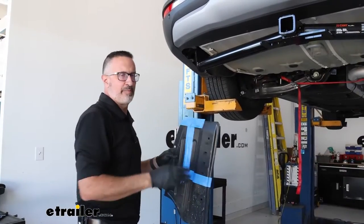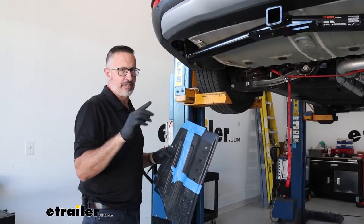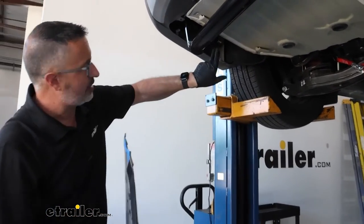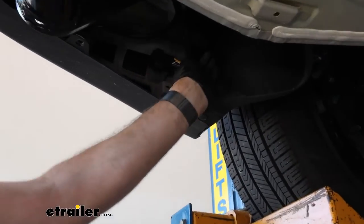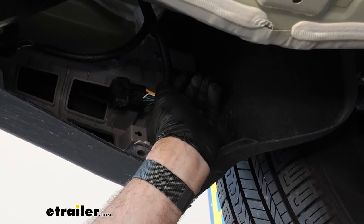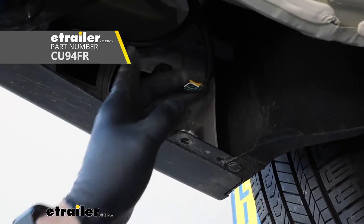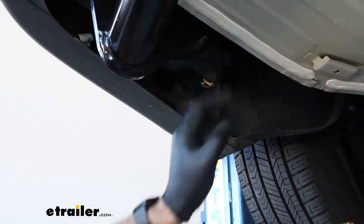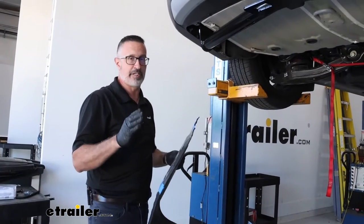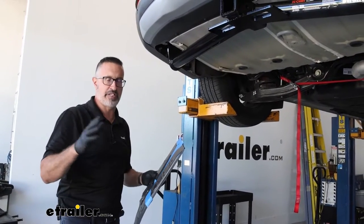Now that the hitch is up and installed, we're going to need to trim the plastic panel. But I just wanted to take a quick second to let you know that if you're also interested in trailer wiring, while this panel is off, take a look up on the inside. If you have this plug here, your Kia is pre-wired for trailer wiring, and we have a wiring harness that's literally plug and play — easier than putting this hitch up. Simply plug it in and run your four-pole flat wiring out, and you'll have trailer wiring. It's really something to consider if you're even thinking about light-duty towing or if you have accessories with lights.